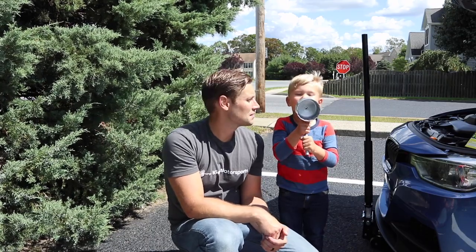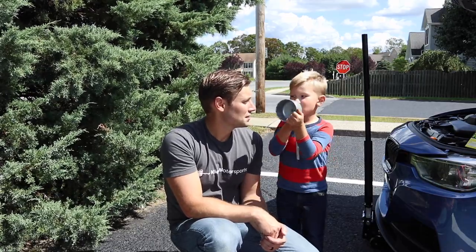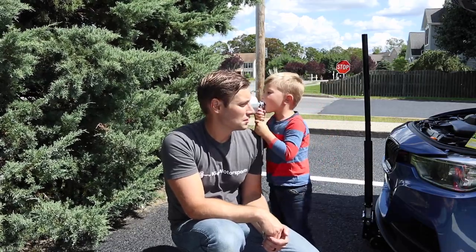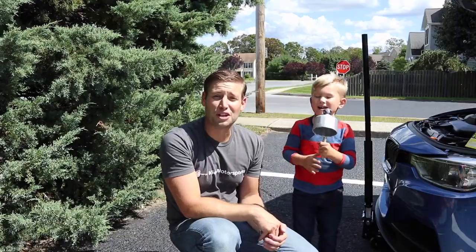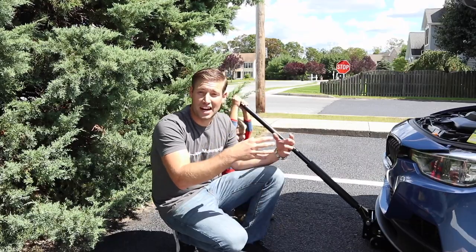Hey, this is Brian and this is Buddy, and today we're going to change the oil on an F30 335 with the N55 motor. As a first step, go ahead and jack up your car and put it on jack stands.